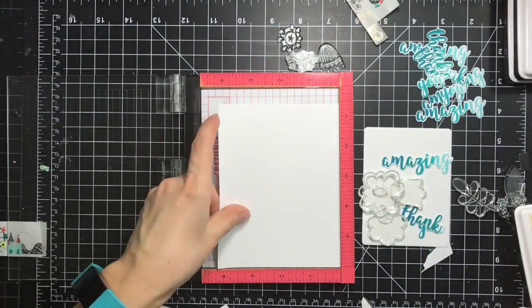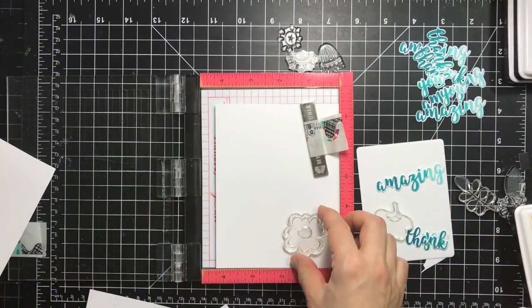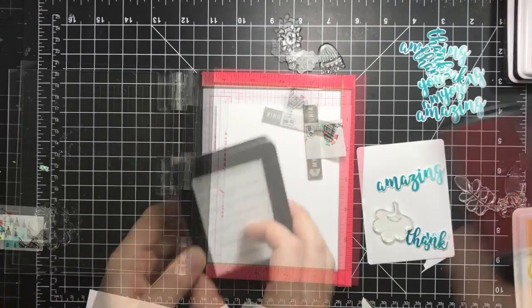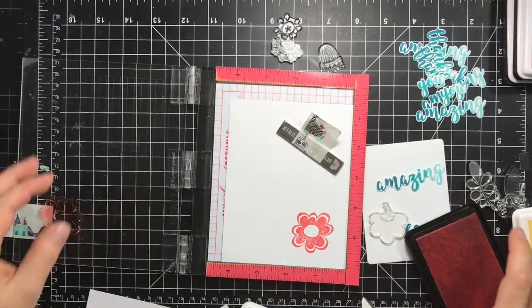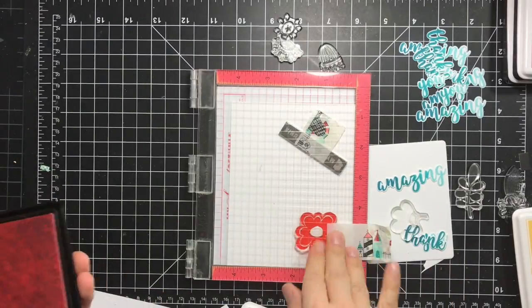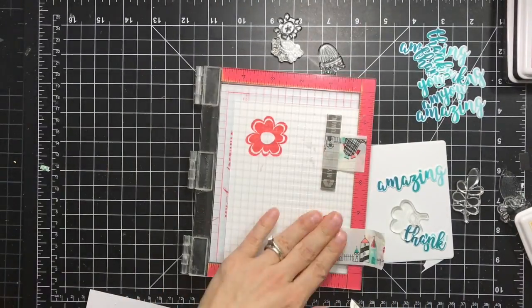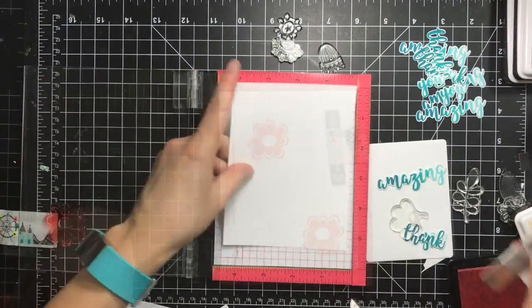I'm taking some white cardstock — I'm using Catherine Pooler premium white cardstock — and I'll position everything in the MISTI and stamp it. I'm using coral and flamingo for this flower, so I'm stamping first with coral and then I'll go with the flamingo for the second layer.